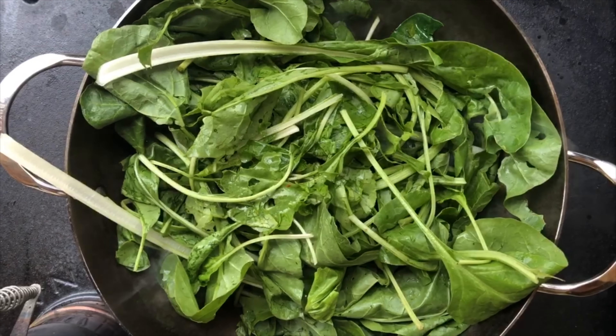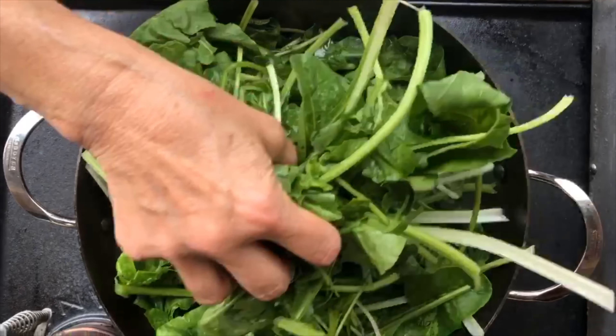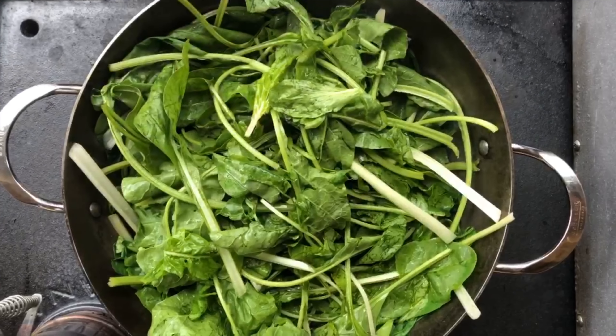Right on top of this we're immediately going to put the vietole that we picked in the garden. These will wilt down. They are nice and wet from when we washed them. Now we're going to cover it up — these, just like spinach, will take just a little bit to wilt down.